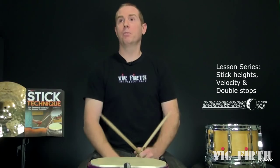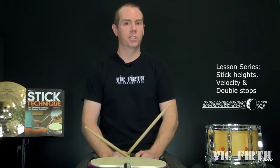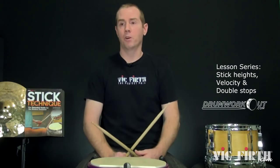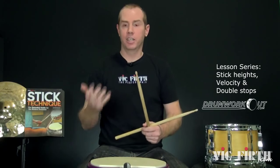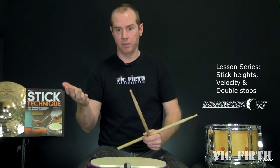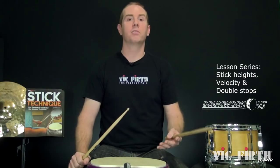Now, some people are very anti-stick heights, like they're this Neanderthal, bad, terrible, unmusical thing. I think that's kind of foolish because they're incredibly useful and good. Now, if you're thinking about stick heights when you're performing, then it probably sounds like you're thinking about stick heights while you're performing — not good. You get that squareness happening. So ultimately, you want to use your ears and blend, but once everybody's playing the same velocity, or you personally playing a healthy, smart, flowing velocity slash stick height — next thing you know, you sound great, really musical and really natural.